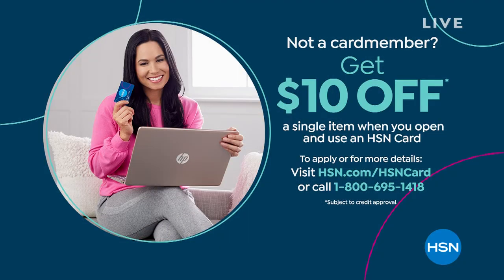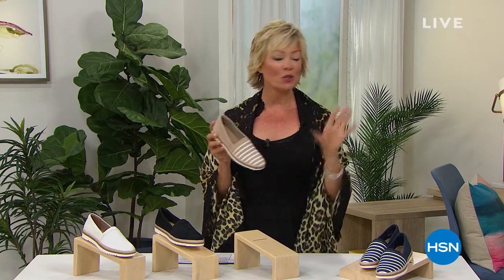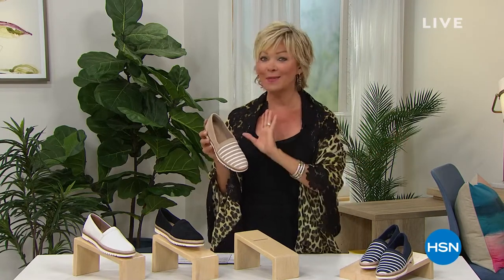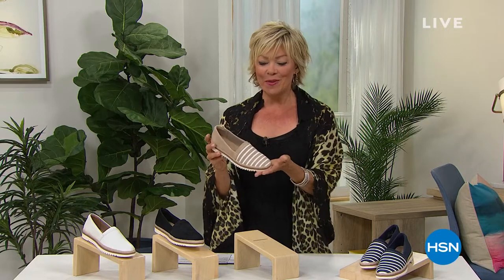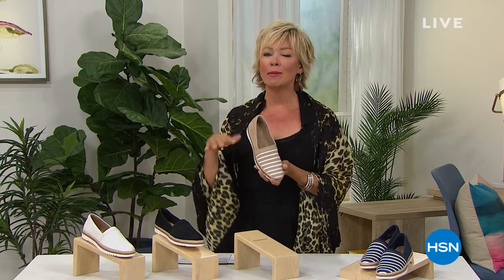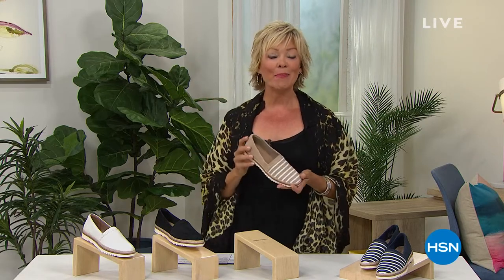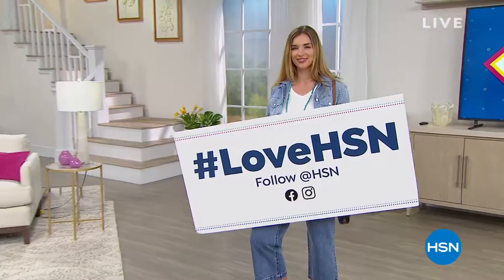If you don't have an HSN card, you might want to apply tonight because you can take $10 off your first purchase and then become a VIP shopper. Every Thursday you can enjoy that special promo. We've got this style still available, with others still to come — including a fabulous little summertime thong with rhinestones, still coming up with Clarks Footwear right here at HSN tonight.